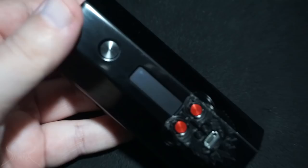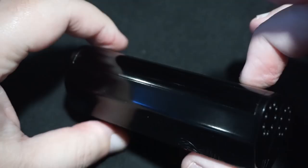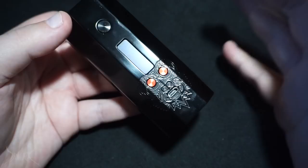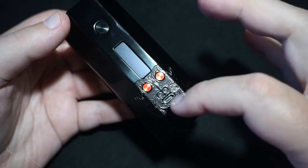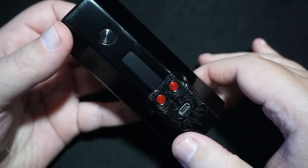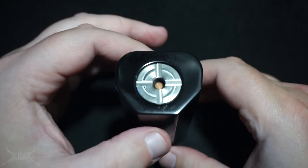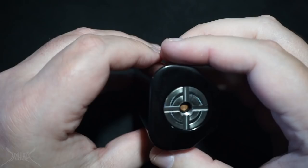Here we go — this is the box mod. Keep in mind this was not used at all, literally straight out of the package. I'm going to try to go over as much of this box as I possibly can, but there's no manual for me to go by. On the front, we have this absolutely hideous gorilla with two eyes and a mouth. They could have done a happy face emoji or something, but this is absolutely gross.